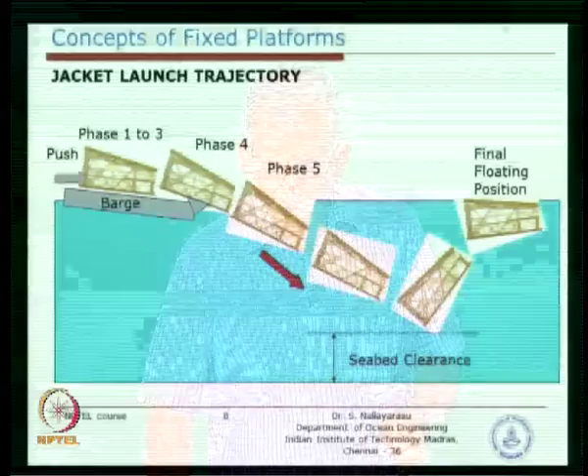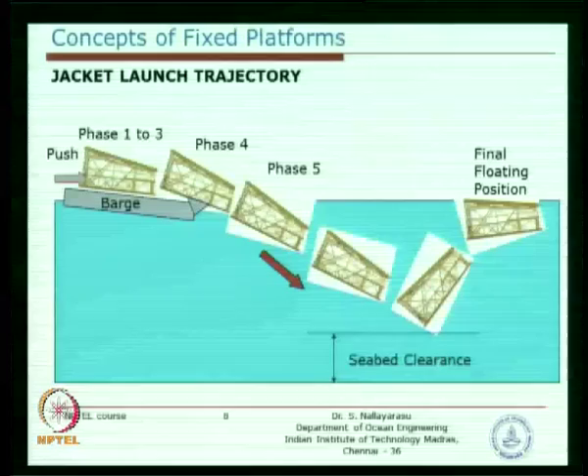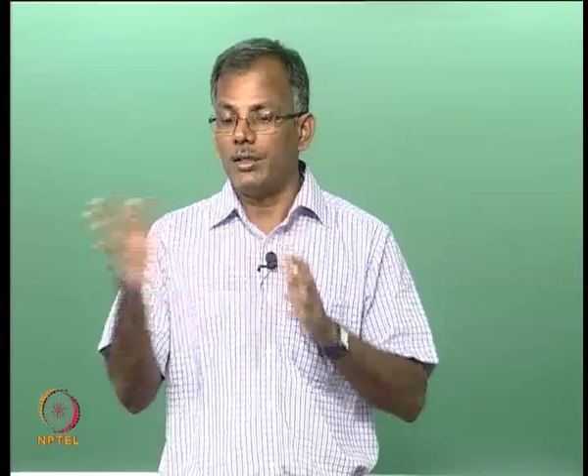Why do we need the jacket to float horizontally? We could design the jacket to go and make a vertical position when diving — if the centre of gravity and centre of buoyancy are designed suitably, the jacket can float vertically upright. That is called a self-appending jacket and no additional effort is needed to make it vertical. In the other case, we make it float horizontal and then manually make it vertical.